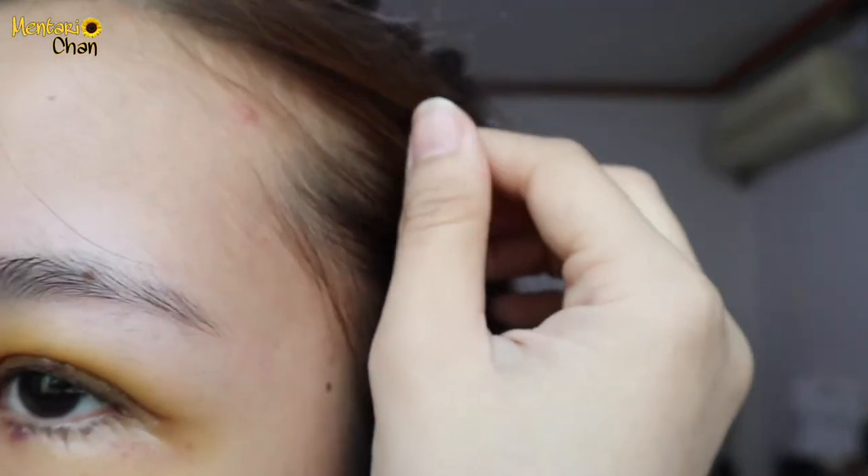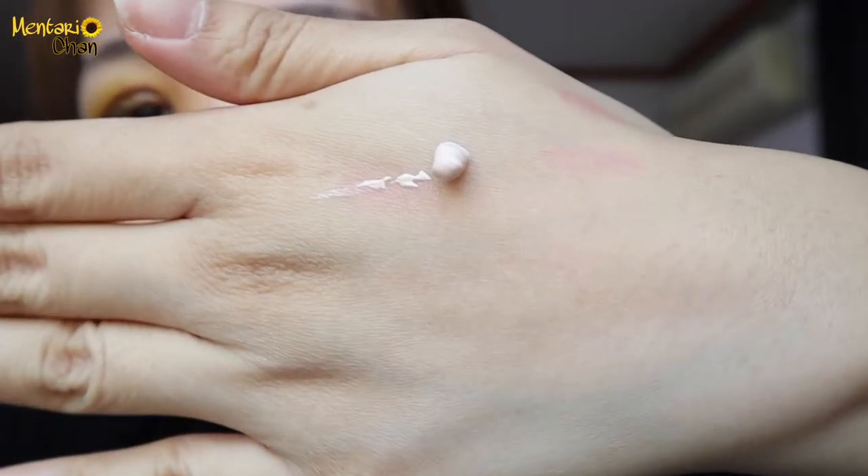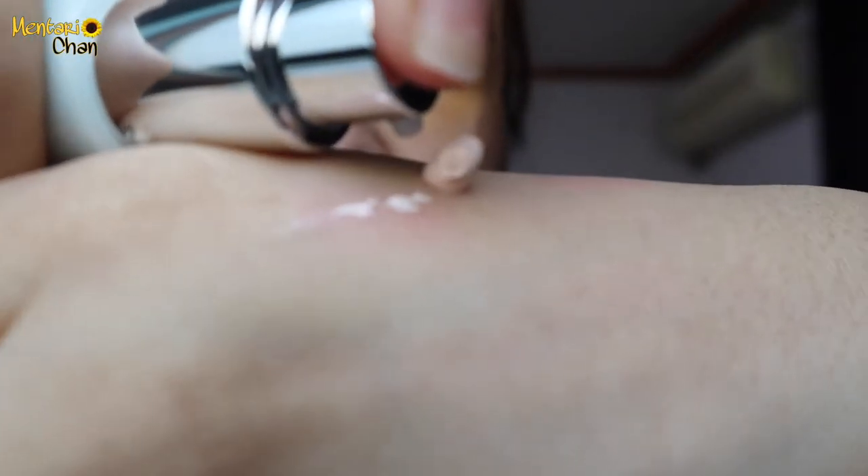I hope my skin will look good because I have acne here and here. Maybe because I wash my face — it's not clear enough. Maybe this amount is enough because I want to mix it with the green one.